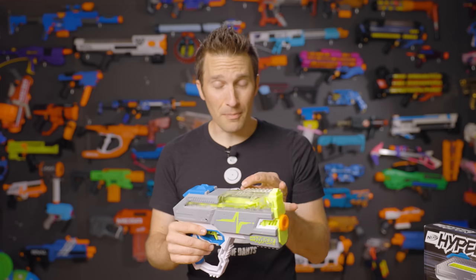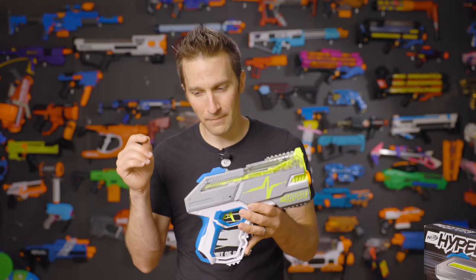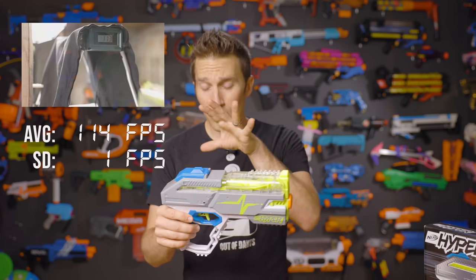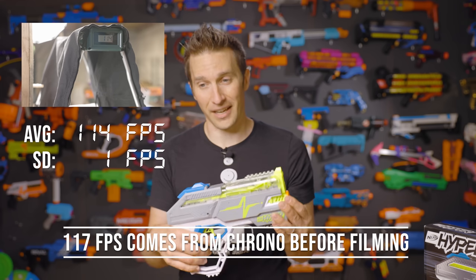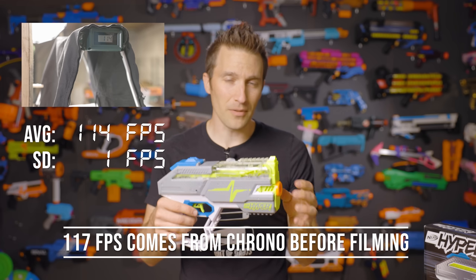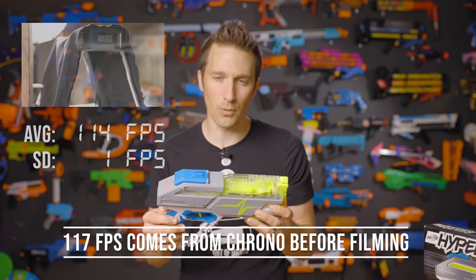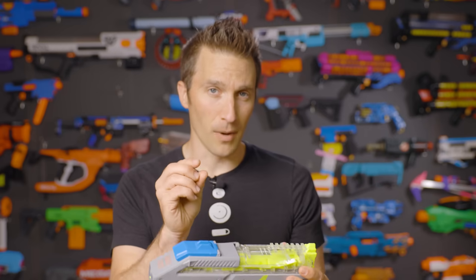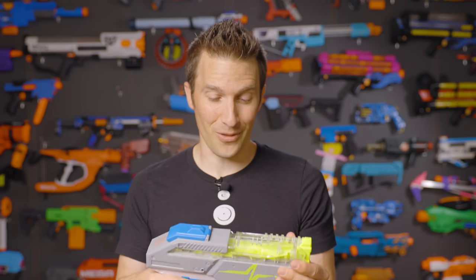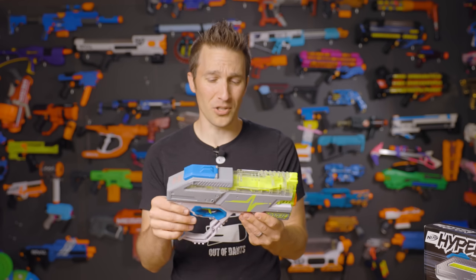The performance out of the box is nothing short of stellar when it comes to FPS, but FPS is only one part of the equation. Shooting this over the chronograph, we got an average FPS of about 117 feet per second. That's considerably higher than Rival — most Rival blasters claim 100 FPS but will actually be slightly lower than that. Because these balls are smaller and denser, they should in theory fly farther, so I cannot wait to get testing further and really see how far we can push these.